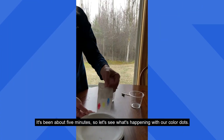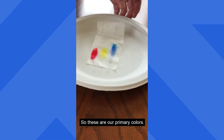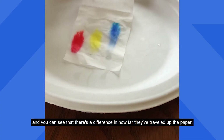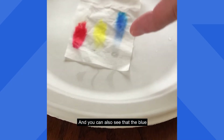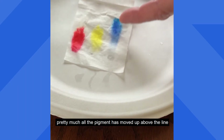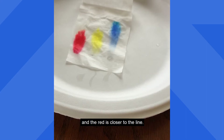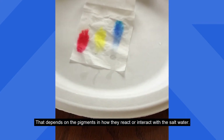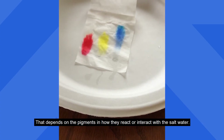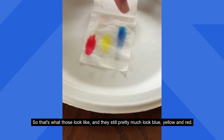It's been about five minutes, so let's see what's happening with our color dots. These are our primary colors and you can see that there's a difference in how far they've traveled up the paper. You can also see that the blue — pretty much all the pigment has moved up above the line — whereas the yellow is a little bit less so, and the red is closer to the line. That depends on the pigments and how they react or interact with the salt water. They still pretty much look blue, yellow, and red.